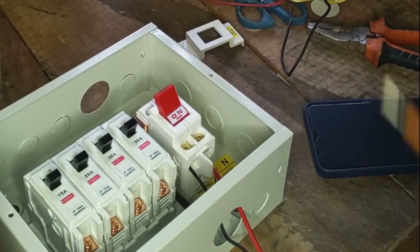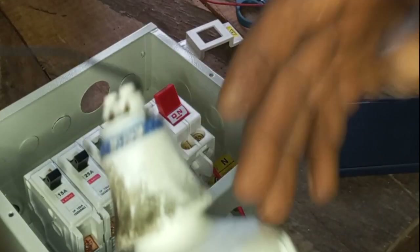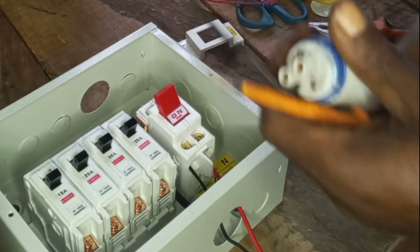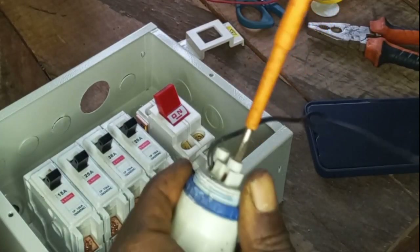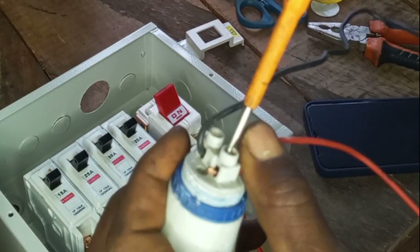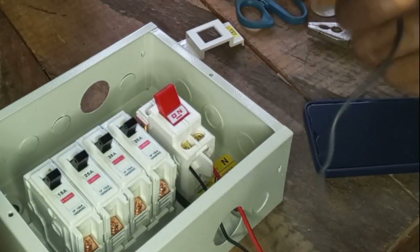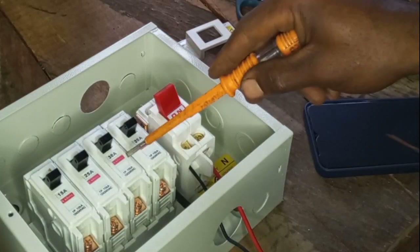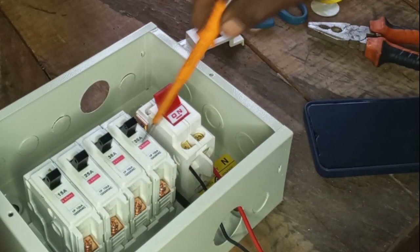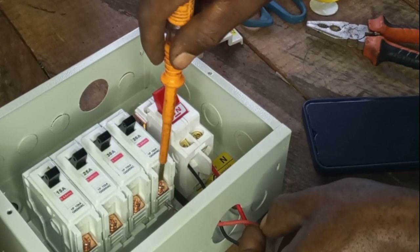Let's go ahead and connect our load to the single breaker. For the purpose of this training, we use this light bulb to test our connection. The red wire will enter the single breaker while the neutral side will enter the neutral bar. Let's connect it — I'm using the first breaker for this.